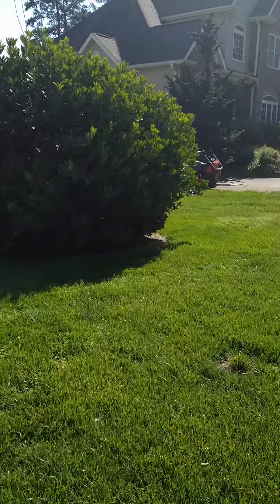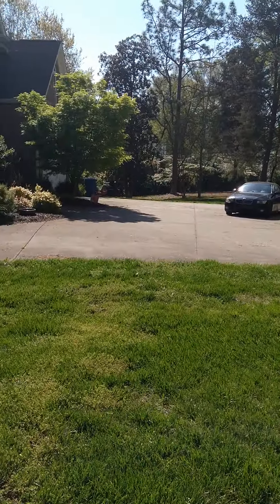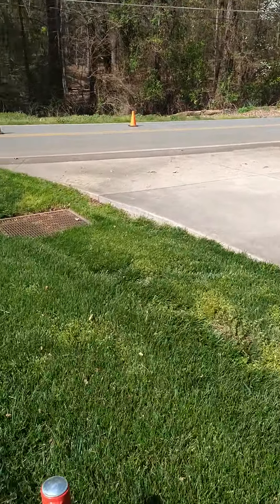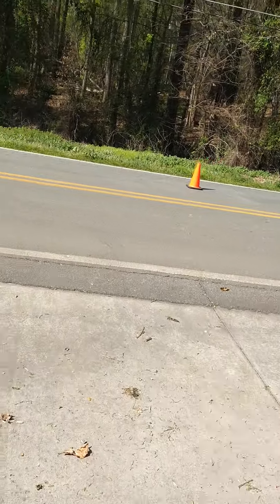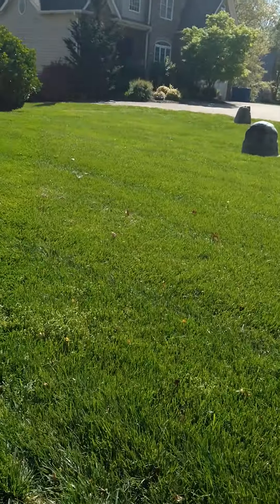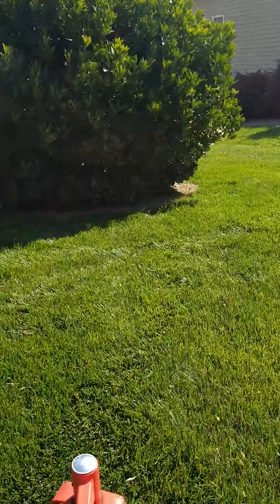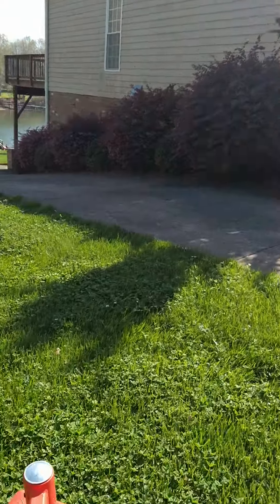I'm feeling Ralph out. All of a sudden I'm over a little bit — Ralph's over there mowing, Bill's heading to the back. We've got the sun in our face this morning on the mowing.